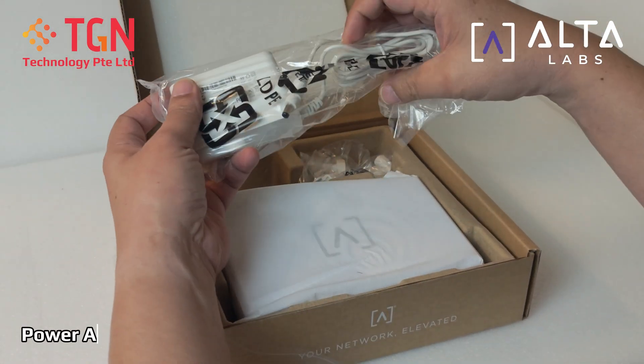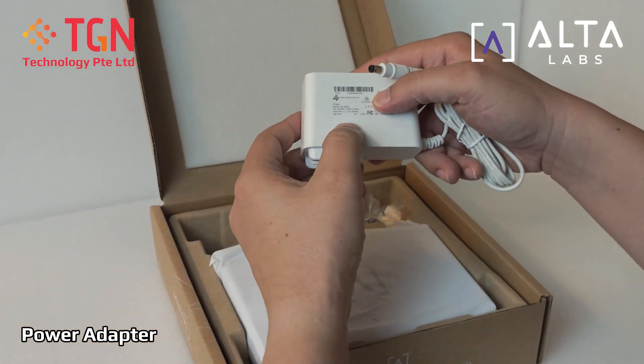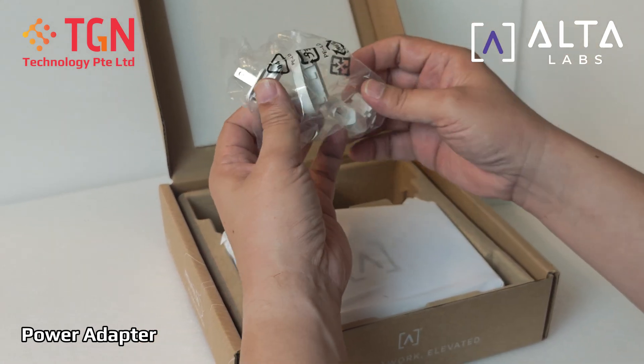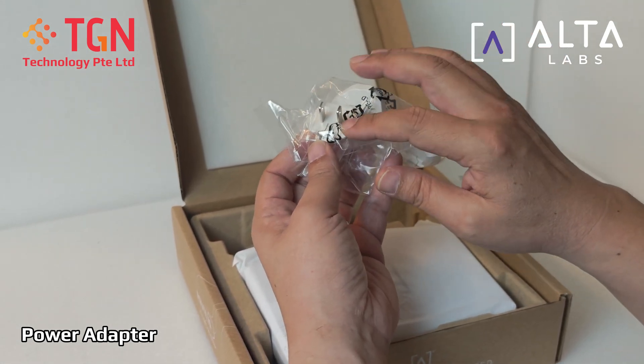Of course, naturally, we have the power adapter. It's a big one — 1.3 ampere, 54 volts. And the adapters — the good thing about it is they're providing the EU, the UK, and the US adapters.